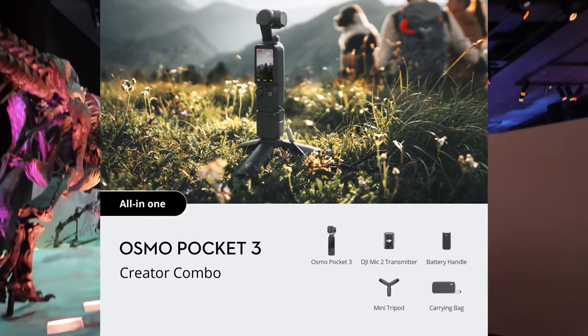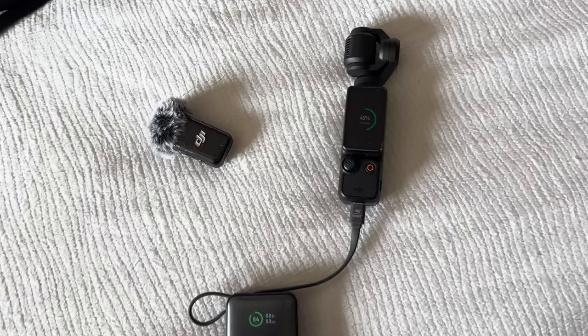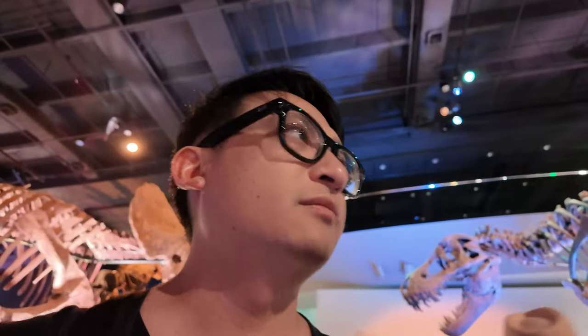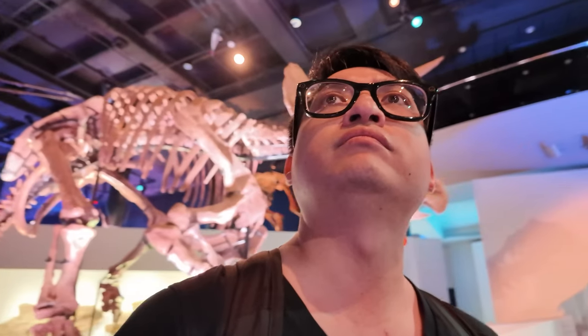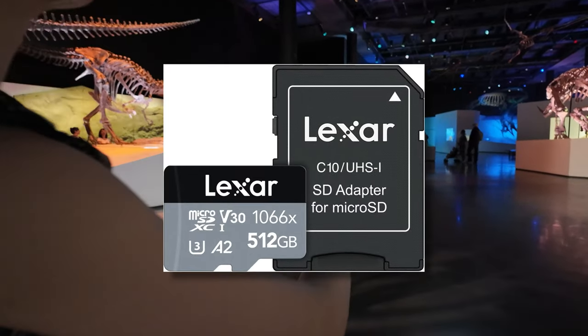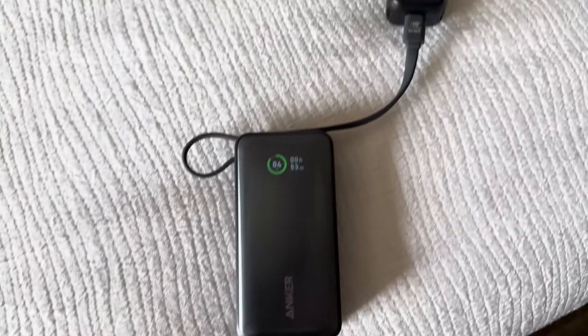I bought the Creator Combo, which includes a DJI Mic 2 transmitter, battery handle, mini tripod, and carrying bag. The DJI Mic 2 seamlessly syncs with the Pocket 3 and was able to capture clean audio without any hassle. The carrying bag proved invaluable for keeping all the essential accessories organized and secured throughout our travels. Due to the high-resolution footage the Pocket 3 records, I invested in new memory cards as my old ones couldn't keep up.